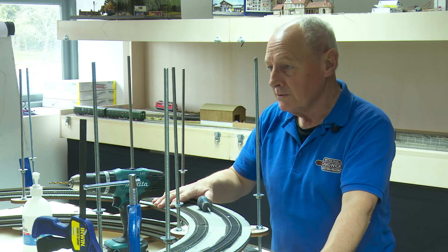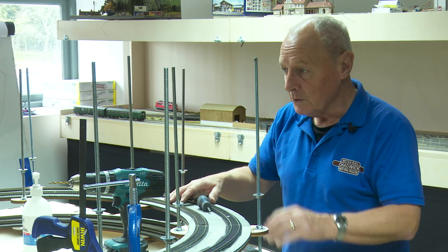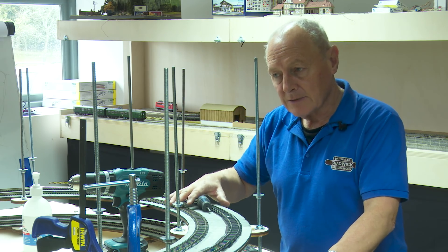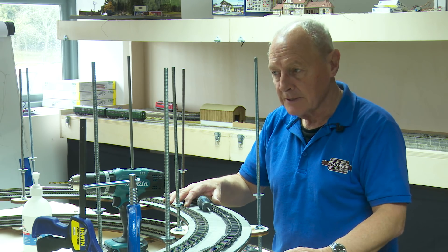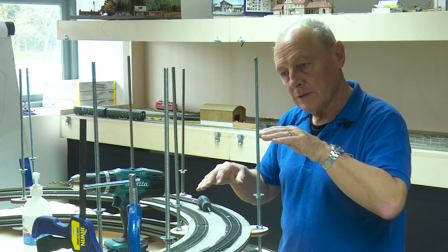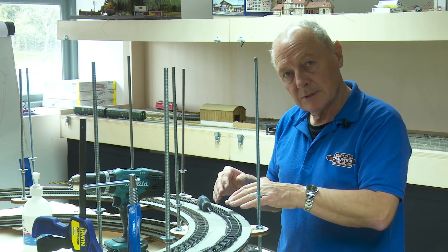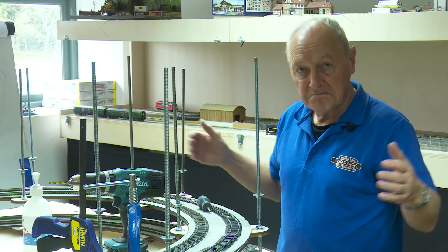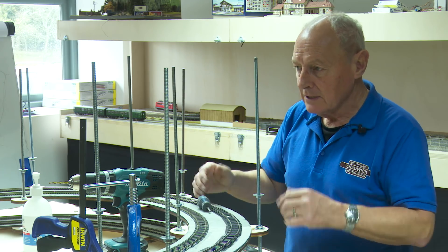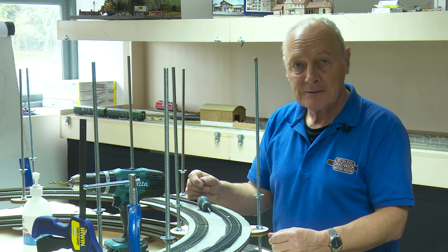I'm not going to record much more as it's simply a case of repeating what's been shown. One important note: when the track comes off the helix and heads into the layout, don't stop the DCC Concepts power base there — your loco may be off the helix but you might still have ten coaches on it, so you need to continue the power base for the full length of your train beyond the helix. Someone gave me that advice and it's well worth sharing.